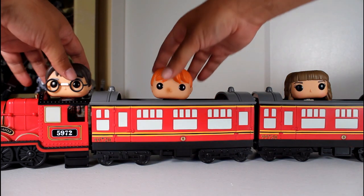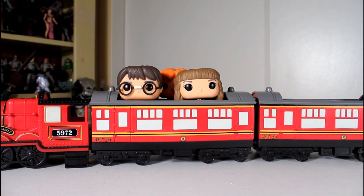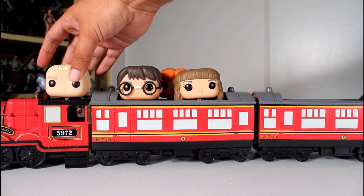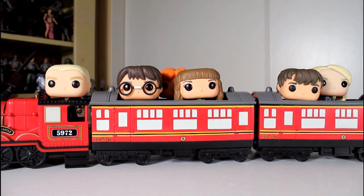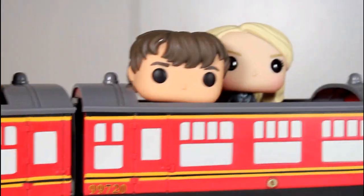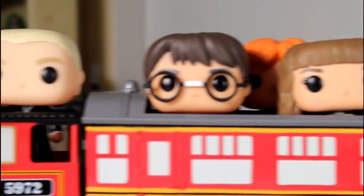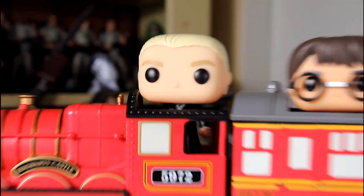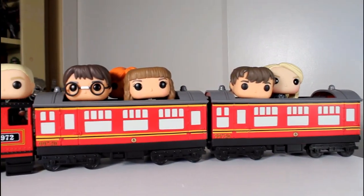Another thing you can do if you have other figures in this series is use this to display all your figures that you may have. You can have a whole bunch of students going on their way to Hogwarts. I think this is a really fun way to display Luna, Neville, and the whole gang — even crappy Draco over there. Just as a train assembled, it looks really cool and it's fun as a Harry Potter fan.